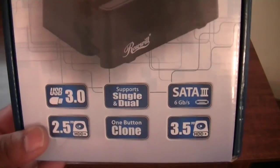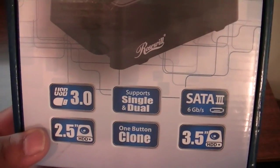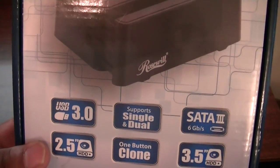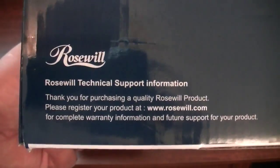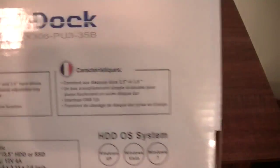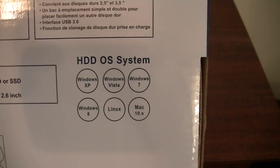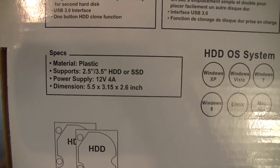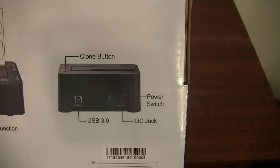Looking at the box, it has USB 3.0 and takes two drives. It does not have SATA 3 — if you look at the back, the SATA 3 port cover is completely covered, so that is definitely falsely labeled. It uses generic dock drivers and just automatically hooks up.